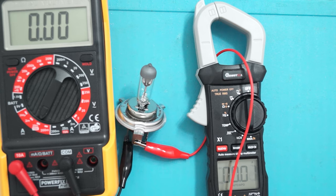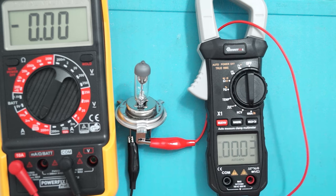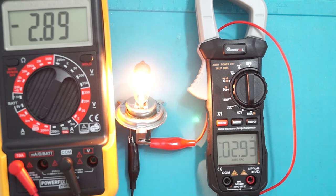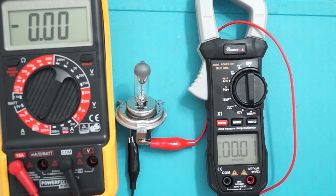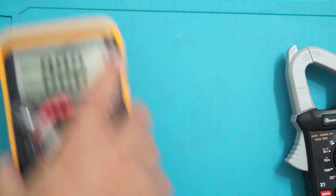Let's try again. Powering up — 287. Both meters are reading 287. They are really close to each other.